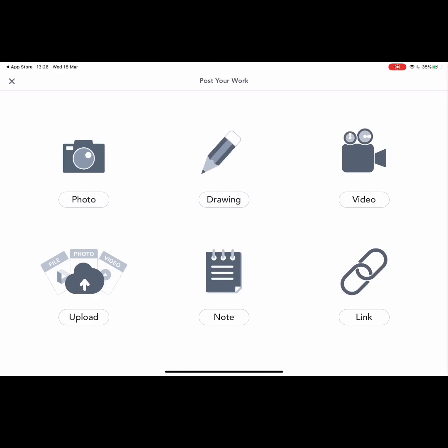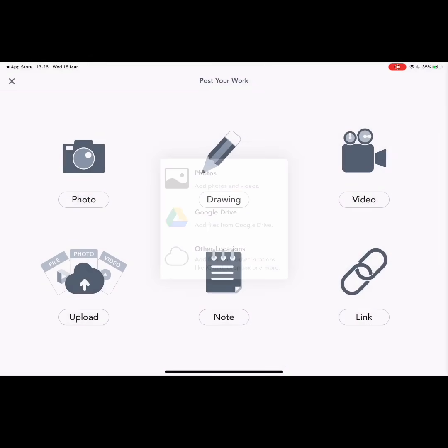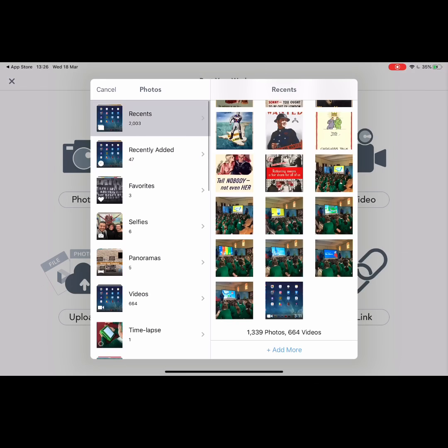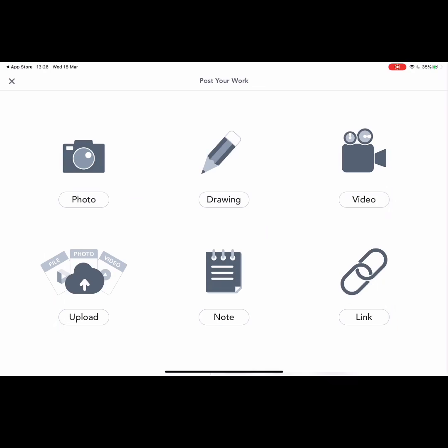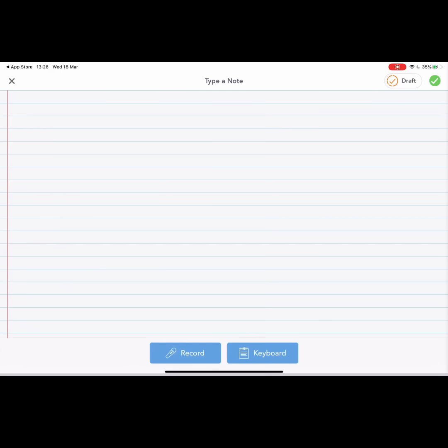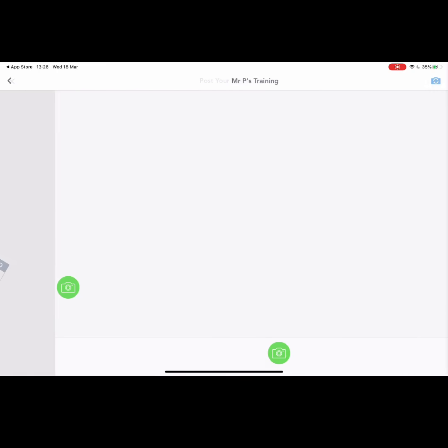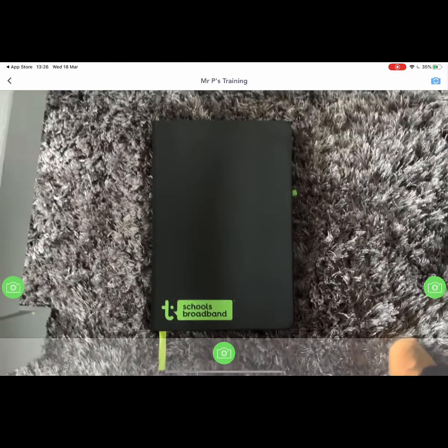They've got various options: they can go on photo and take a photo of some writing or maths work done on paper, or maybe they've built something. Or if they do a science investigation at home, they can video that taking place. If they've created something on their devices — maybe a Chatterpix video — they can load that picture from the camera roll and save it to their profile. They've also got notes, so if they want to do some storytelling or write something they can use that. And there's a links option if there's a website they want to share.